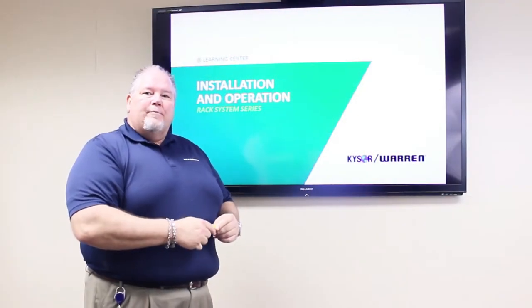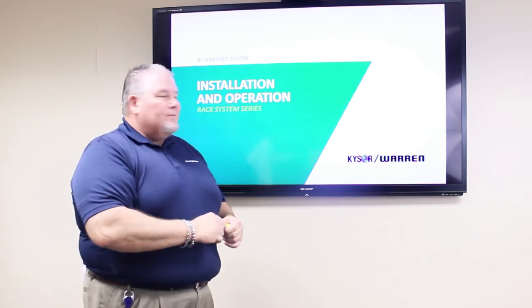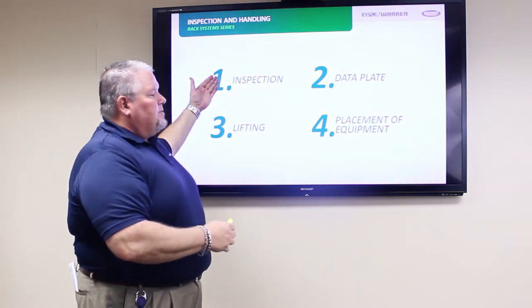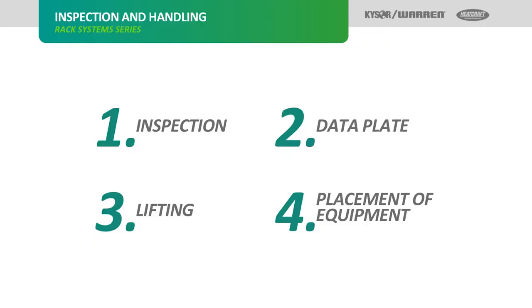We're back and we've moved into the classroom where it's a little bit cooler and much quieter. We've already talked about the inspection of the unit and the data plates. We're going to move on to lifting and placement of the equipment.